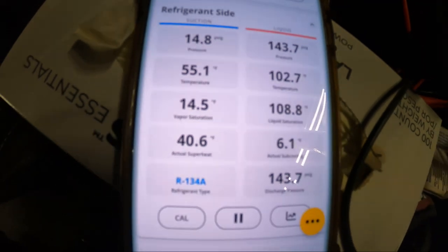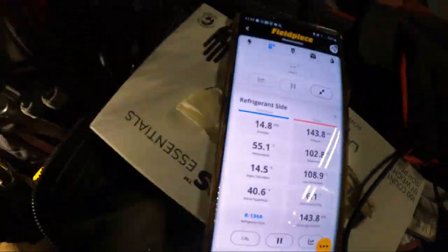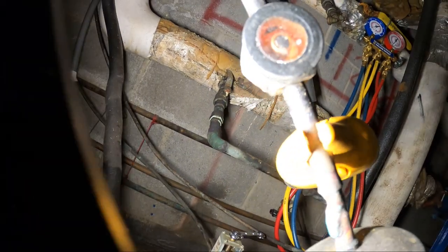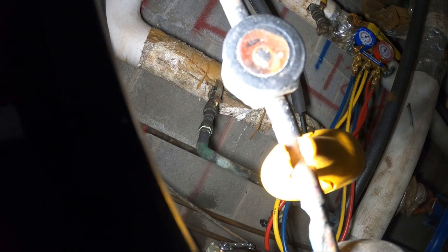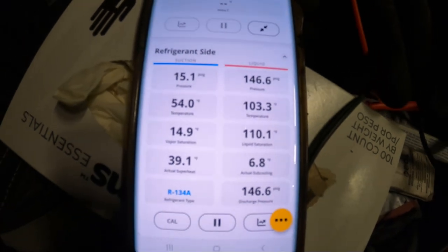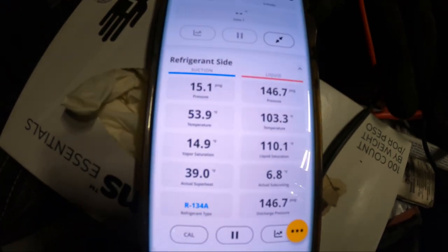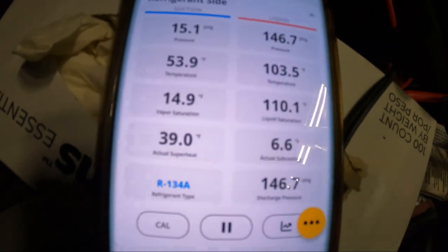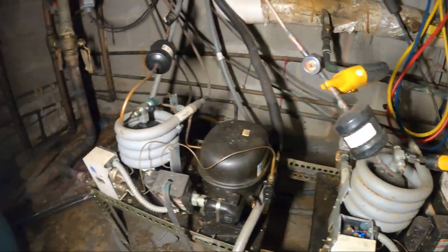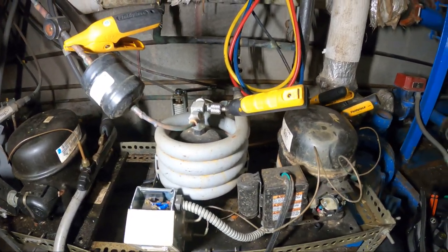Our superheat is 40 degrees and subcooling is 6.1 degrees — we might be a little bit undercharged. We do have a sight glass and it's clear. For the most part we're just about where we need to be, but we could probably get a colder suction line and have the machine run for less time if we can get that superheat down a bit. I'm going to wait for the temperatures in the box to satisfy.